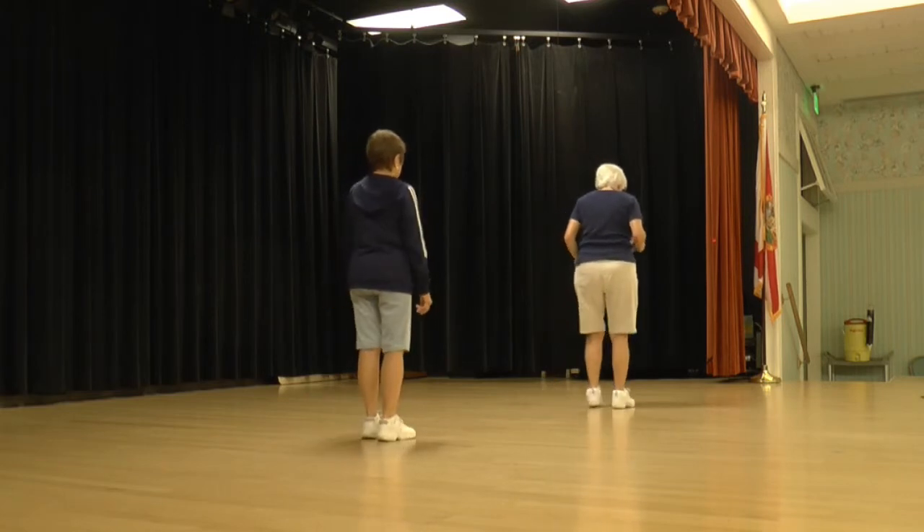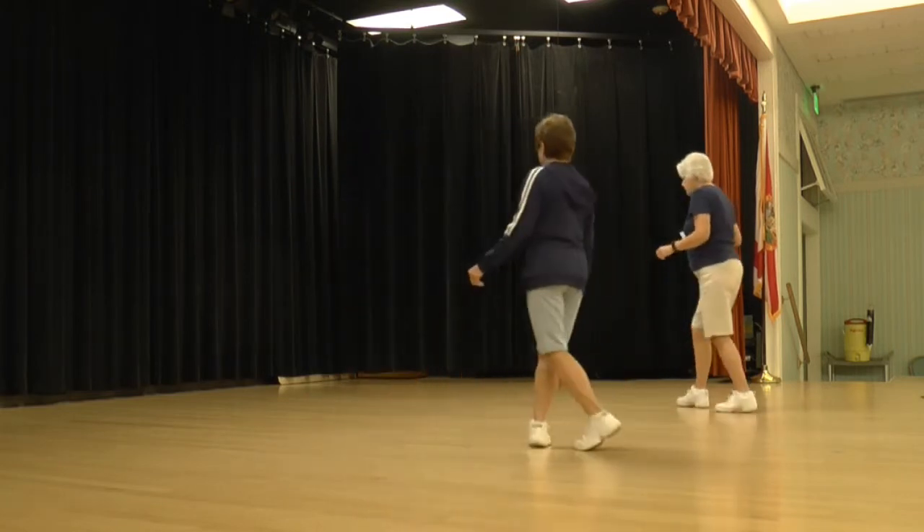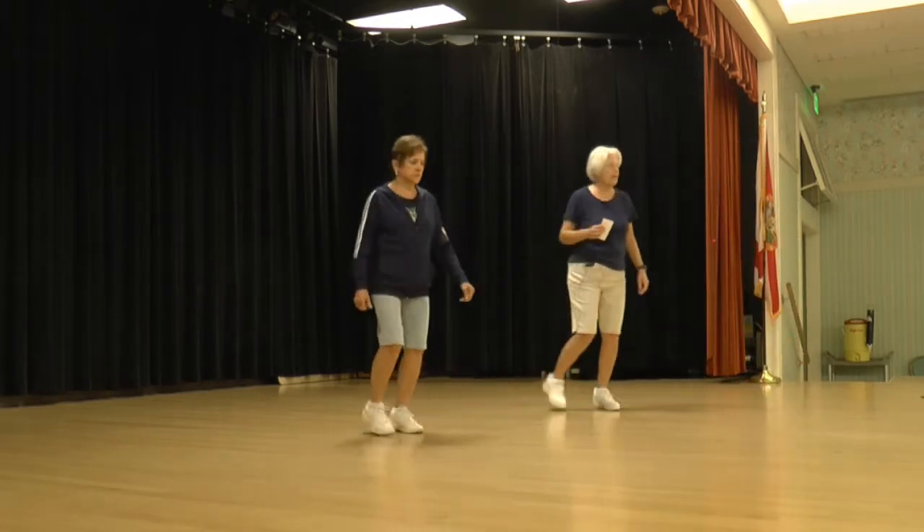Okay, from this wall, our count. Ready to begin. One, two, three and four, five, six, seven, and eight.